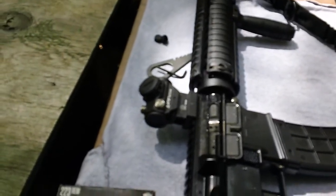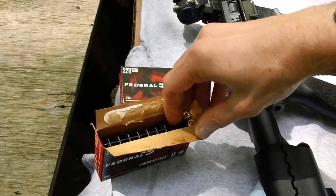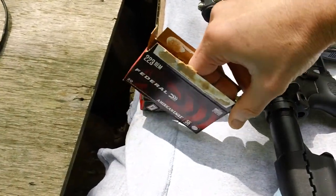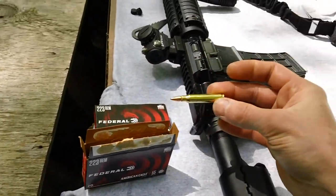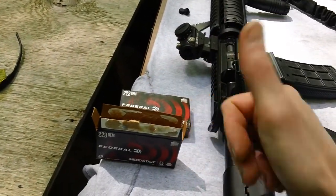Here's the ammunition we're using today — good old 2020 production Federal American Eagle, cheap 223, 55-grain stuff. That stuff worked great, no problem, good to go.